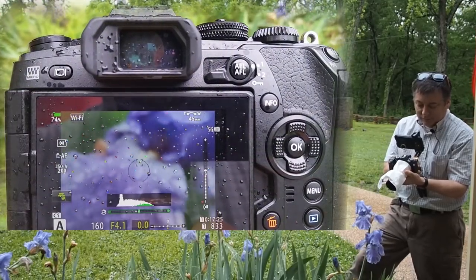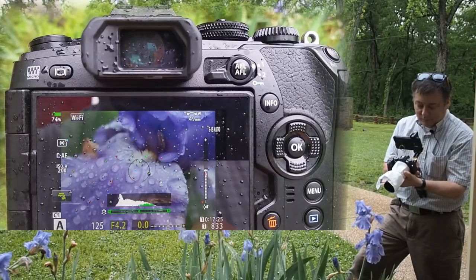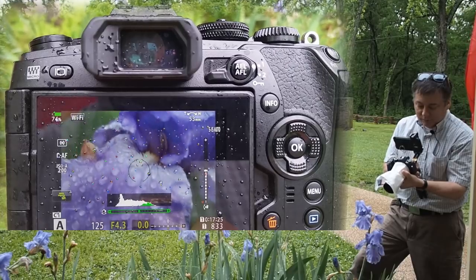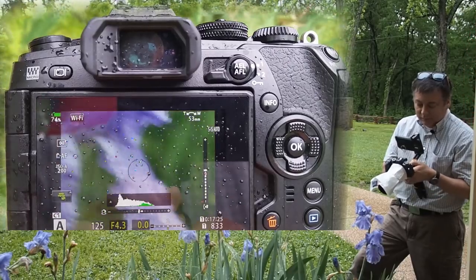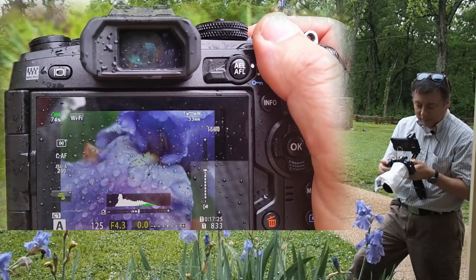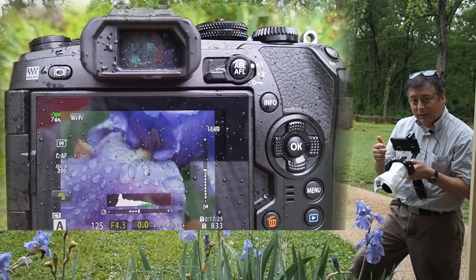I'll zoom in until I see it kind of in focus like that, and once I'm really close I'll switch over to autofocus. Let me check — yeah, it seems to be locking focus pretty easily.